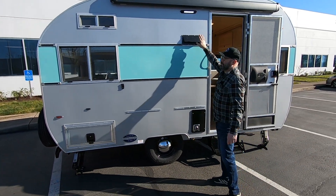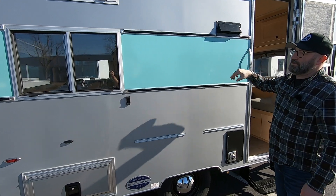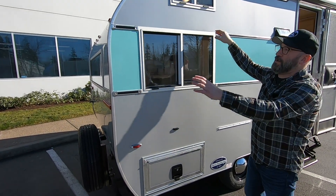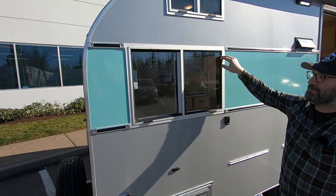You have your exhaust hood or exhaust vent for your range hood on the inside of the trailer. And our windows — our miter cut windows — we're keeping with the retro theme of having the miter cut windows like they did in the 60s and 70s.